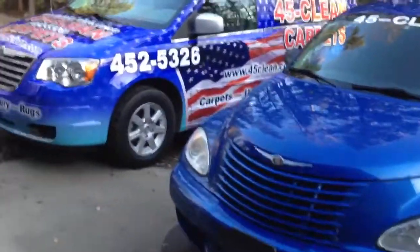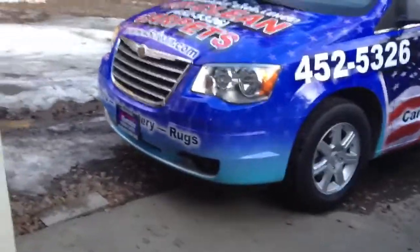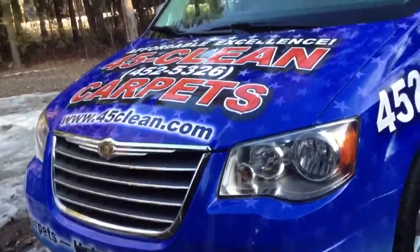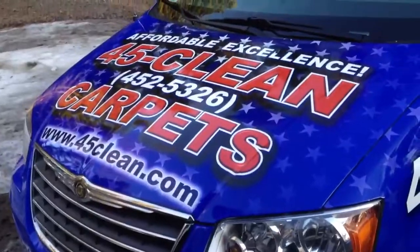Out with the old and in with the new — my new Trinity Carrier. I wanted to show you, I got these signs done today, so hop up over there.